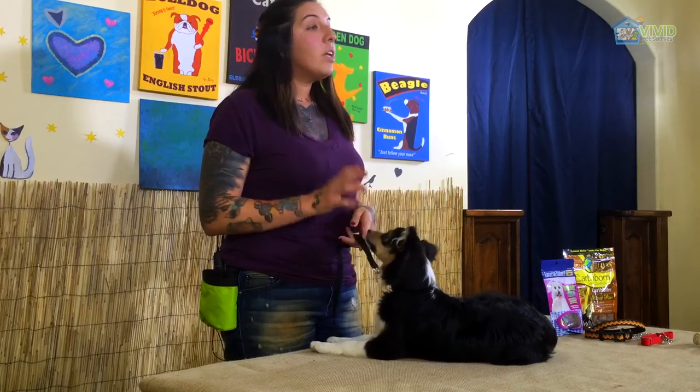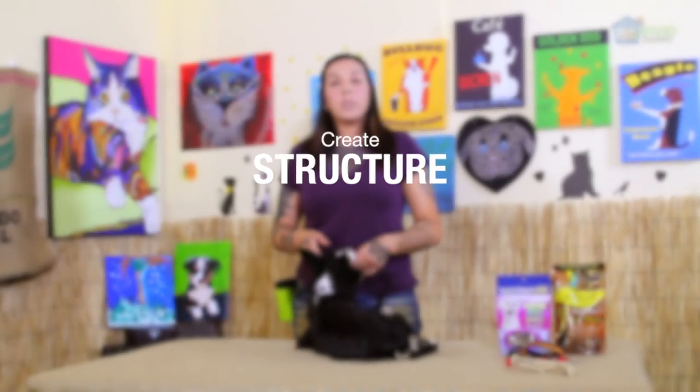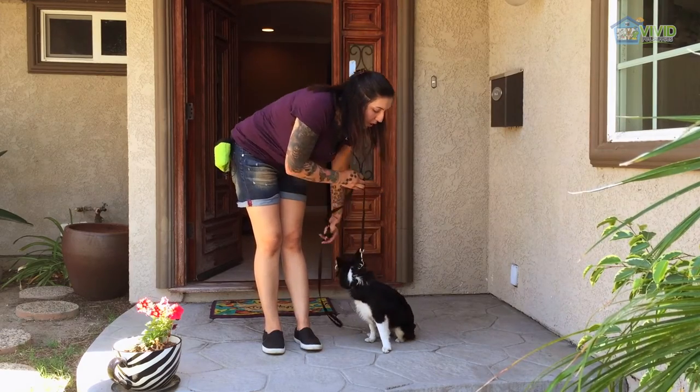It's really important for us to ask them for some direction — have them sit, have them lay down. Even having them calm is something that's way better than just giving them affection on a free basis. Some things we can implement are having them sit at the door before we invite them out or sit before we welcome them back in, sitting for their food — all of those things show our dog that we're in control.